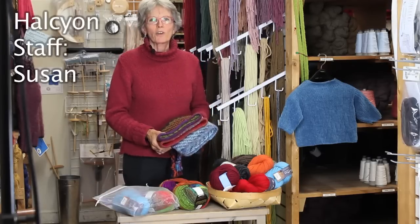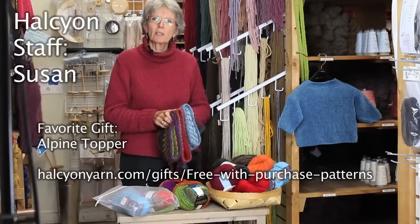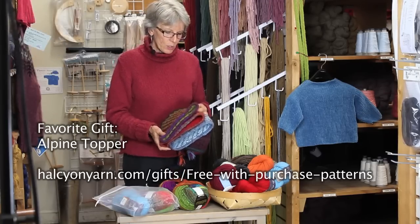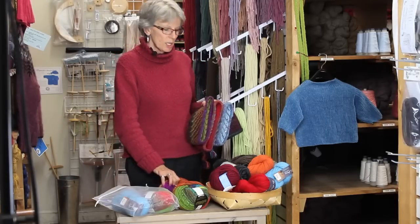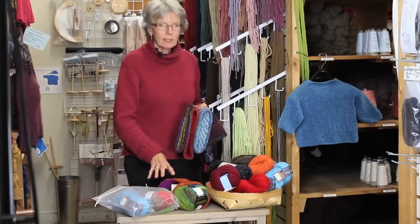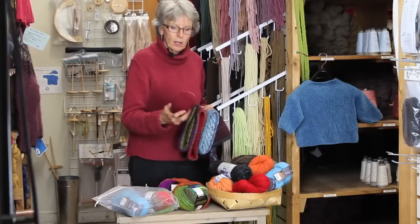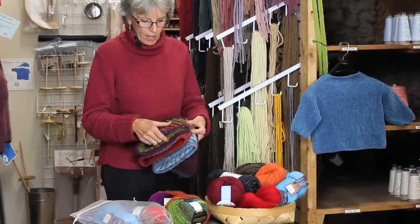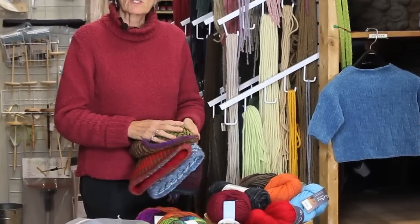Hi, I'm Susan, and I do all the ordering here at Halcyon Yarn, as well as many other things. One of my favorite gift-giving ideas is the alpine topper hat. It uses multi-color yarn — we use Norohitsuji and Brown Sheep bulky, but any multi-color bulky will work — and you pair it with a solid color to make these great little chevrons: diagonal, or straight up and down.